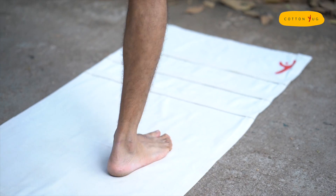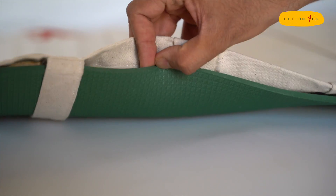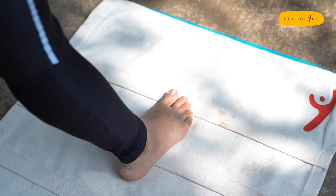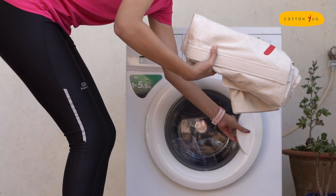Be it yoga or quick exercises, the mat sleeve provides sufficient grip for any activity. Natural cotton ensures it is also sweat absorbent for all those sweaty practices. What's more, you can throw the mat sleeve in your washing machine right after any activity.